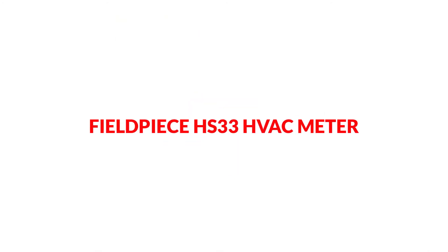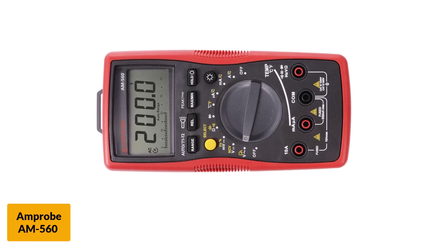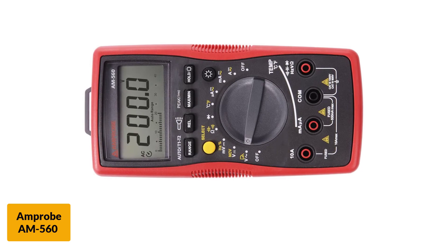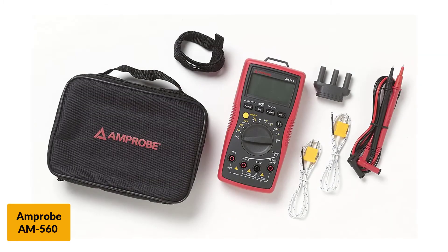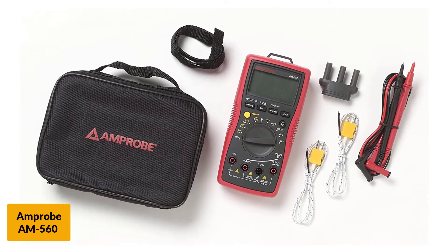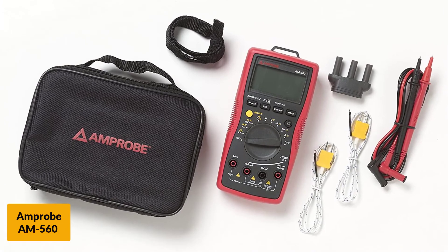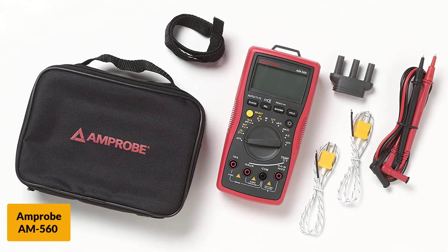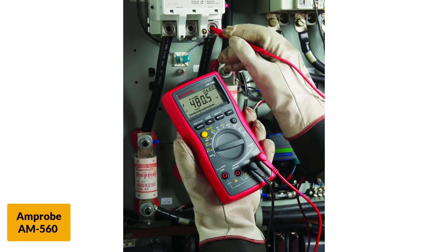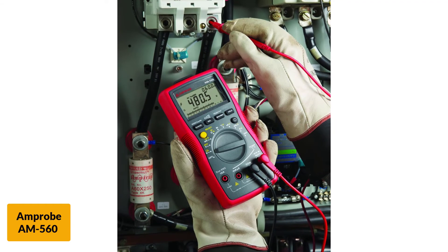At number 6: the Fieldpiece HS33 HVAC Meter. This multifunctional digital multimeter is great for both beginners and professionals. If you are a novice, you will find the manual and design very handy. If you are dealing with HVAC multimeter issues every day, the reliability and accuracy of the product will astonish you. Its non-contact voltage detection feature is useful whether you use it every day or occasionally. If you want to examine the presence of any voltage, just switch on the NVC mode and hold the unit over the source you would like to inspect.